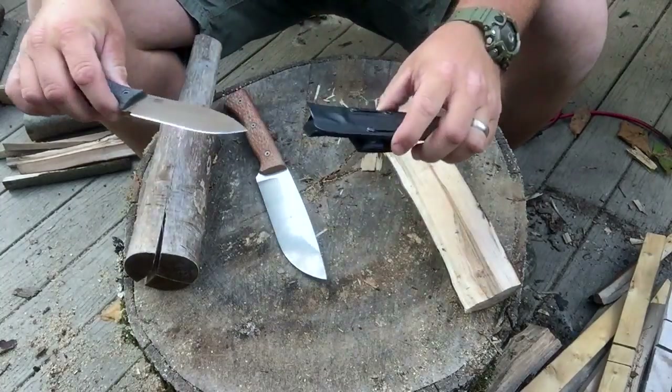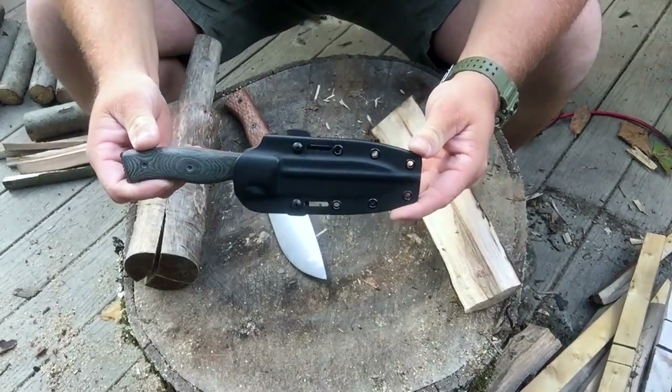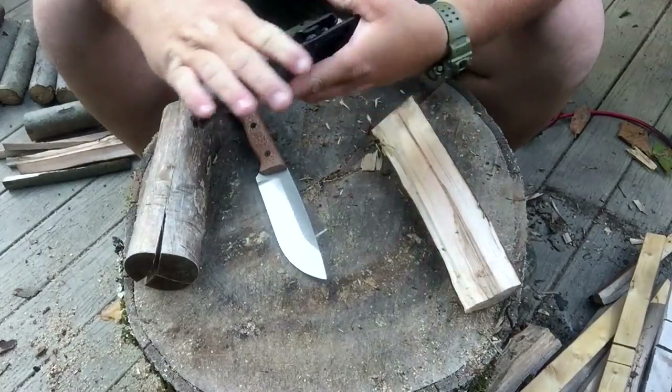First, there's the sheath that comes with all the guy's stuff — good body, no rattle, no shake, good retention.